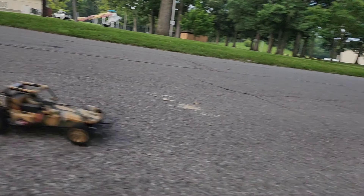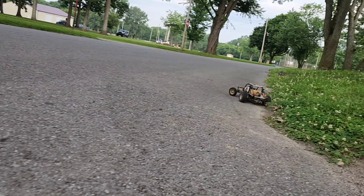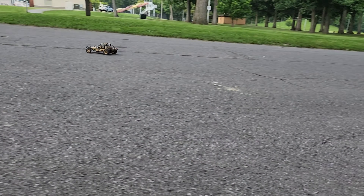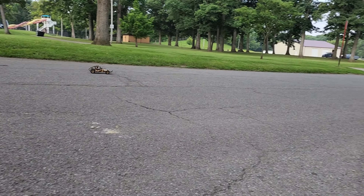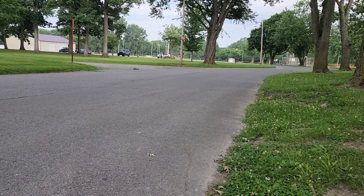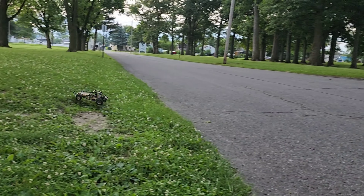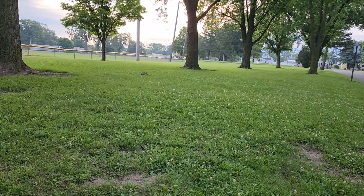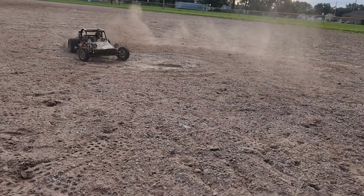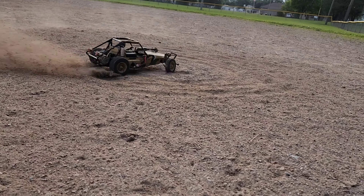For just a silver can motor, it doesn't do too bad. Oh man, it bounces right through the grass alright. Oh, it's donut time — those are some nice donuts, too.